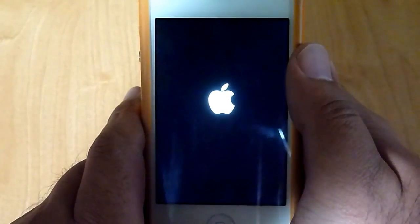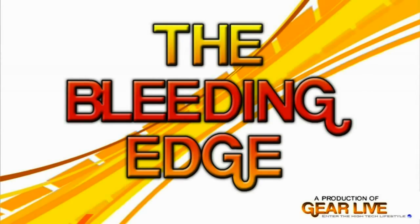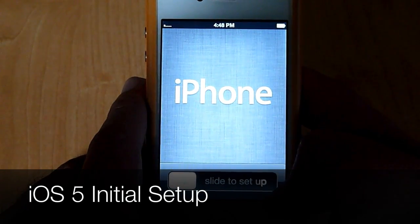So once this finishes booting up, we will get started. Alright, here we go, so turn it on, slide to unlock, and on iPhone there is a slide to set up.